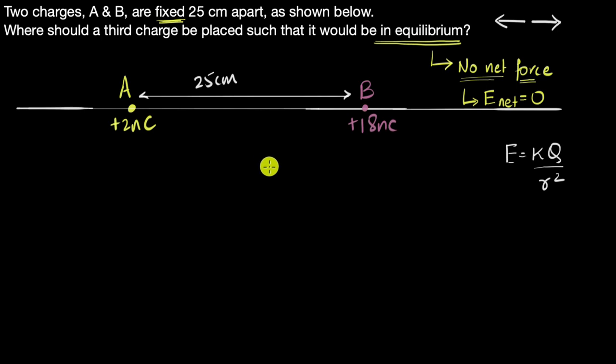We can narrow down where that point is going to be. At a point not on the line joining A and B, the electric fields from A and B would not be in opposite directions, so they won't cancel. The only place the electric field can be zero is on the line joining A and B — only there can the two field vectors be equal and opposite.